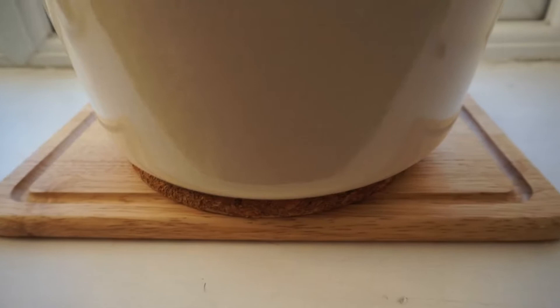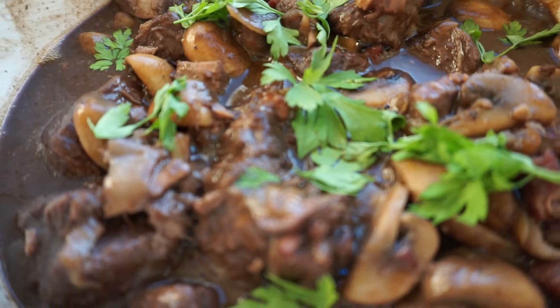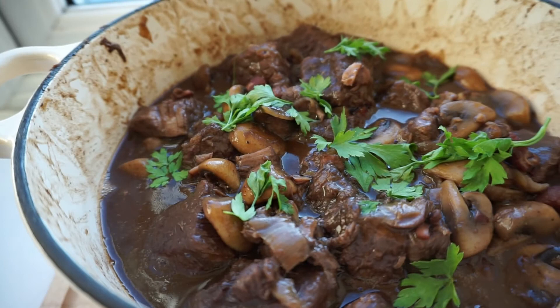Hi, it's Fabs and welcome back to Fab Kitchen. Today we are doing our final episode testing and reviewing 'Mastering the Art of French Cooking.' We will be testing and reviewing boeuf bourguignon — burgundy beef — and you guys actually picked that, so thank you so much.